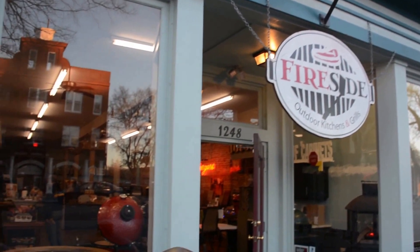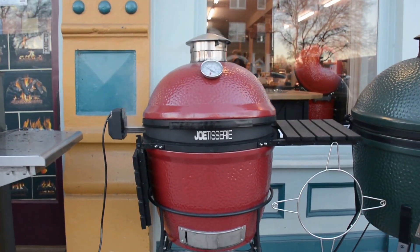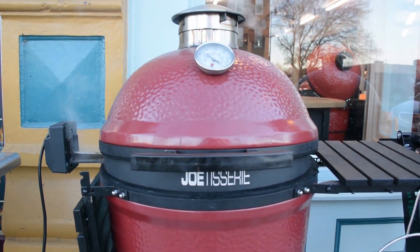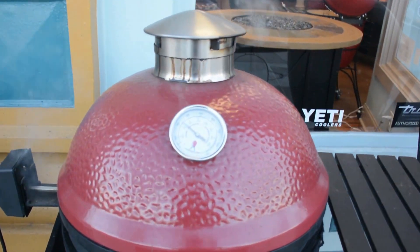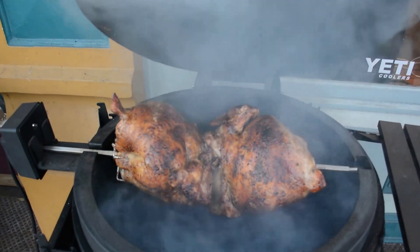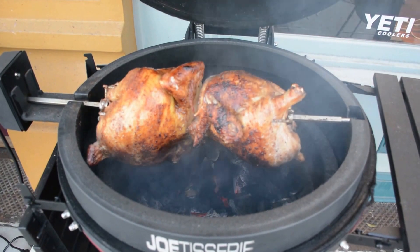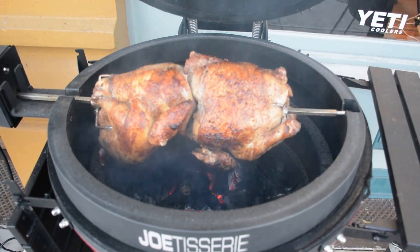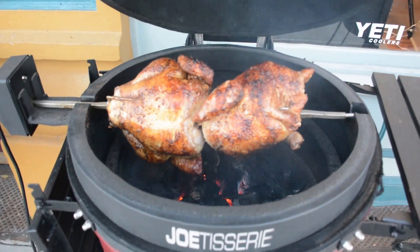Quick update on the inaugural Joe Tisserie cook. Got two birds on here going steady — temperature's reading about 340 right now. A little bit of smoke coming out, not too much, nothing to be concerned about. I think we're progressing nicely. Looks like my tines may have come a little bit loose — just might need to adjust those in a minute. But that color is looking spot on. I think maybe another half hour and we'll be good to go.